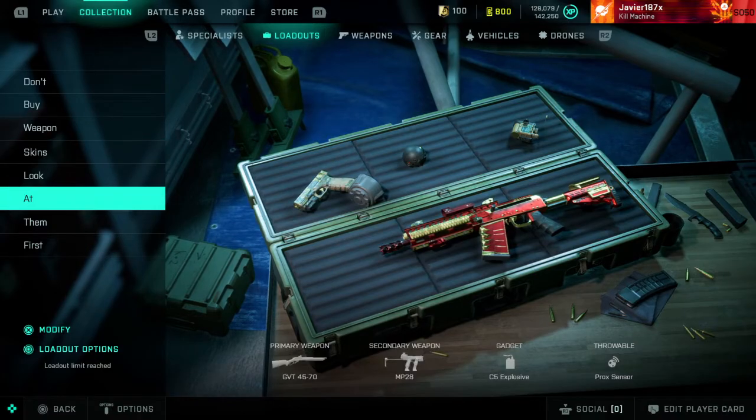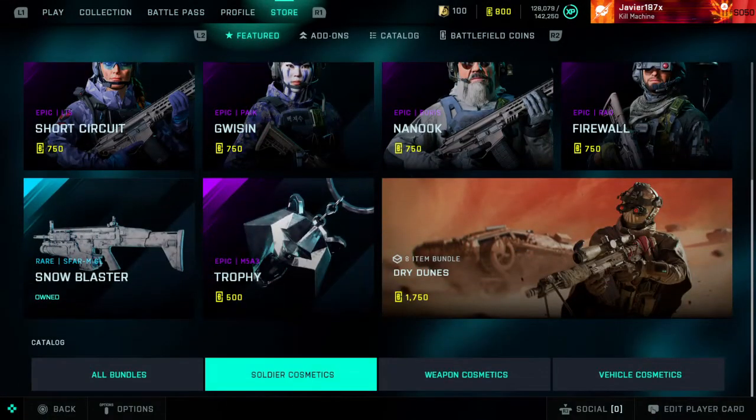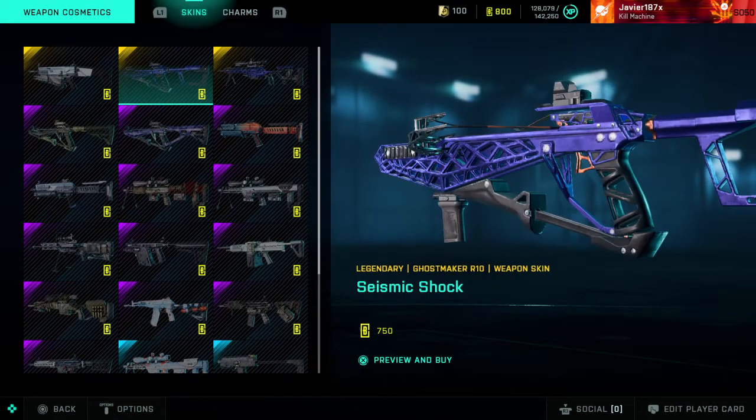So if you are gonna buy something from the store, make sure you look at it first with the attachments that you have on it, so you know what the gun is gonna look like. Don't spend your money — that's what I would do.